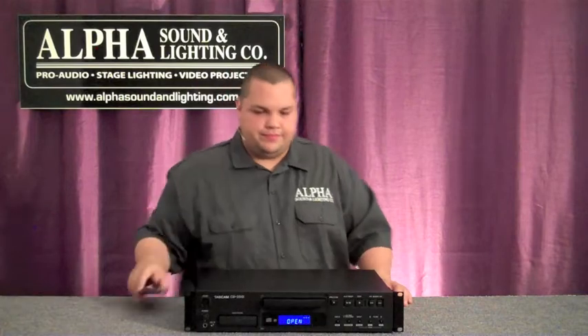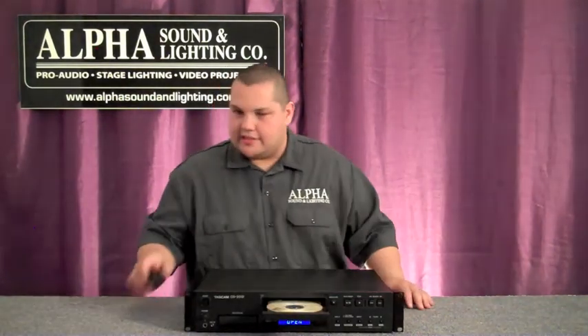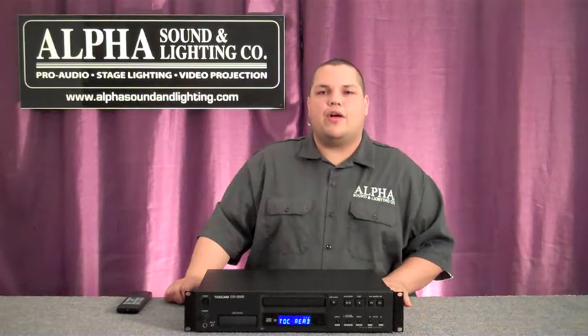The CD player comes with its own remote and features both MP3 and WAV file playback capabilities. MP3 discs are great when you need to get more than one album onto a CD, and WAV files are great when you do your own recording and you want the highest possible audio quality from your computer.